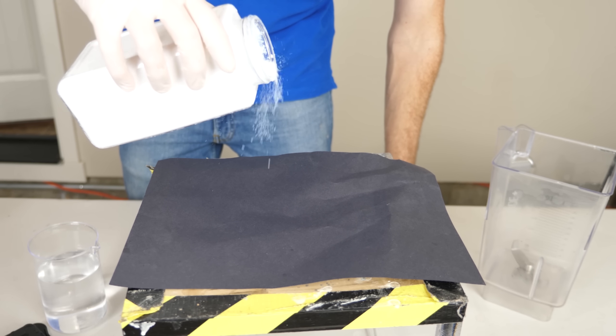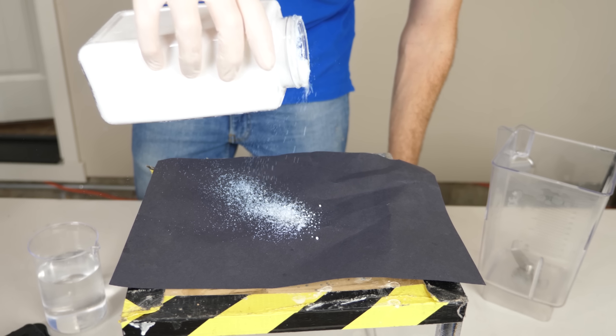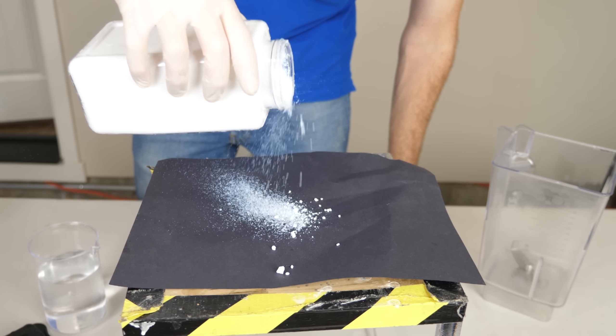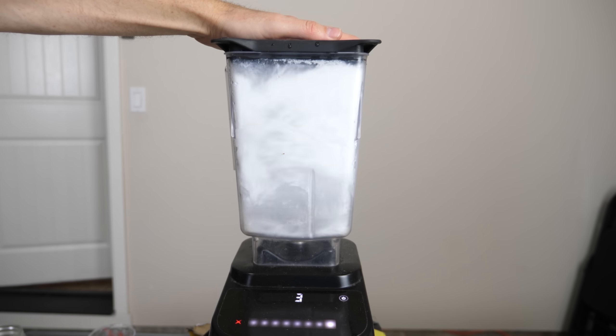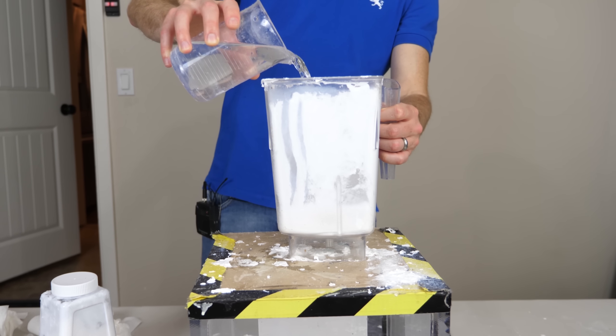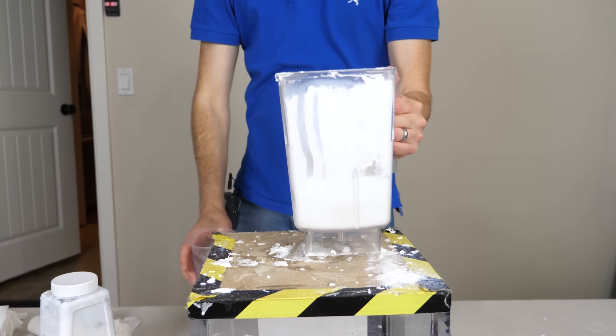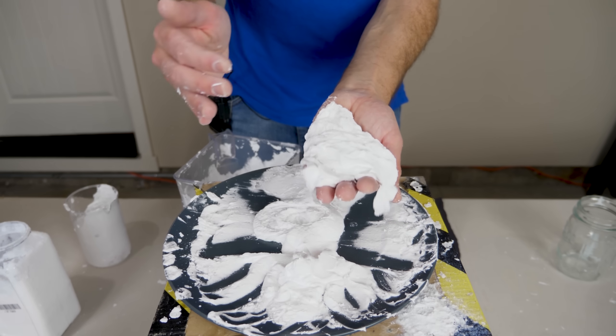Today we're going to see if it's actually possible to boil dry water. The way you make it is by mixing water with a little bit of fumed silica. The fumed silica is a very light powder and it's also hydrophobic, so when you mix them together in a blender at high speed it forms tiny little droplets of water that can't recombine back together because the fumed silica coats those tiny little drops.